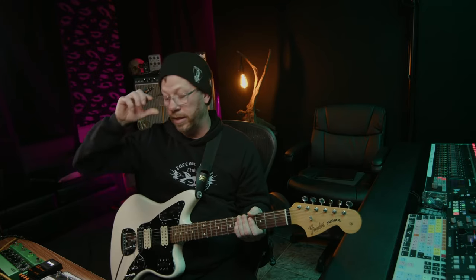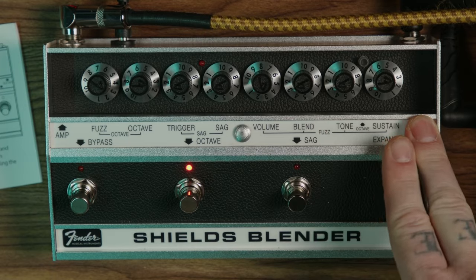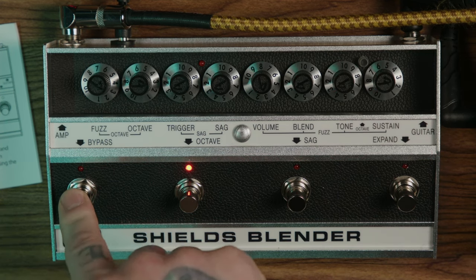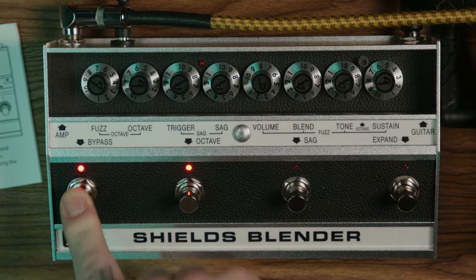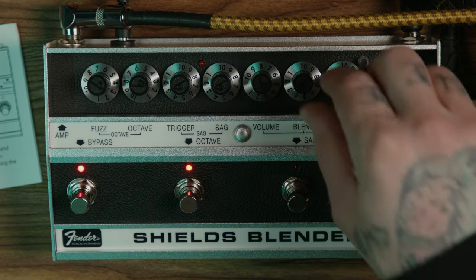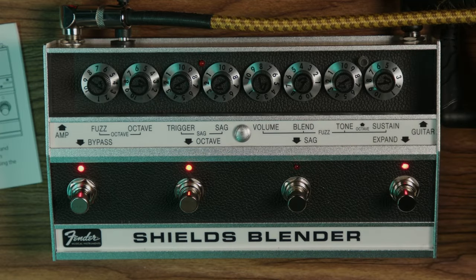Now I'm going to add the Expand. There are no other knobs to be changed — it's the same four knobs. When you hit Expand, it's just giving you a brighter and more aggressive sound. I'm going to play it without it and then bring the Expand in so you can hear the difference. You can still use the blend.